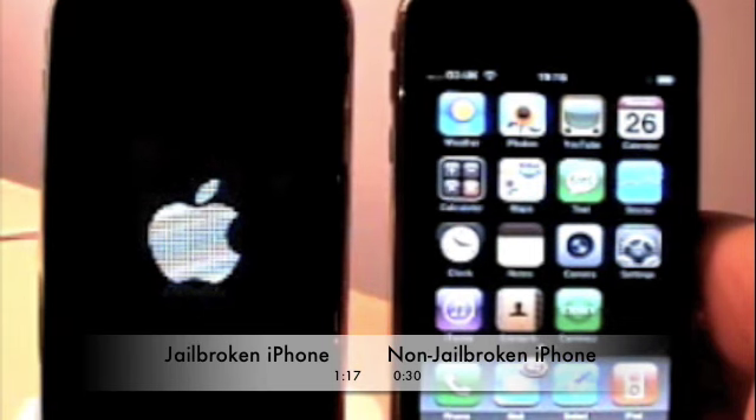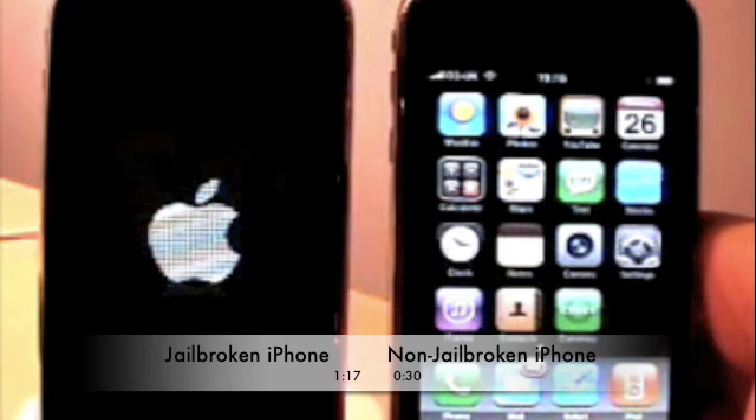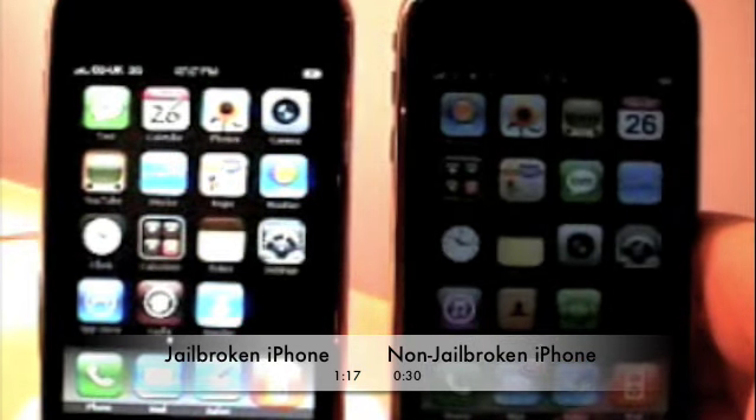So it's appeared in iTunes but it still hasn't booted up, so I guess we're going to have to wait a little longer. 1 minute 15 — and there we go, so that was around 1 minute 17.